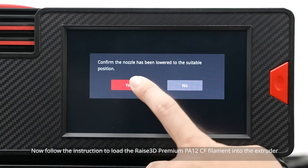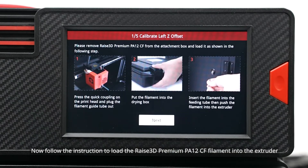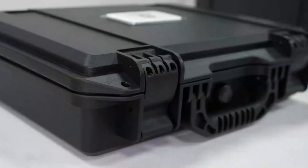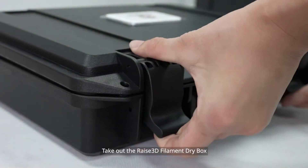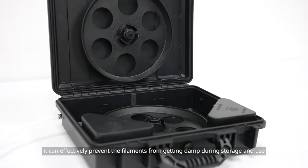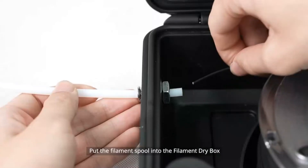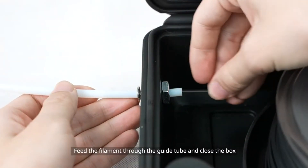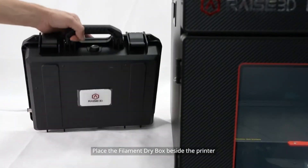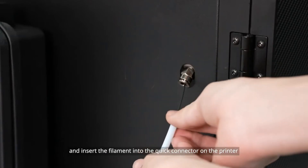Now follow the instruction to load the RAISE3D Premium PA-12 CF filament into the extruder. Press the quick connector and pull the filament guide tube out. Take out the RAISE3D filament dry box — it can effectively prevent the filaments from getting damped during storage and use. Put the filament spool into the filament dry box, feed the filament through the guide tube and close the box. Place the filament dry box beside the printer and insert the filament into the quick connector on the printer.